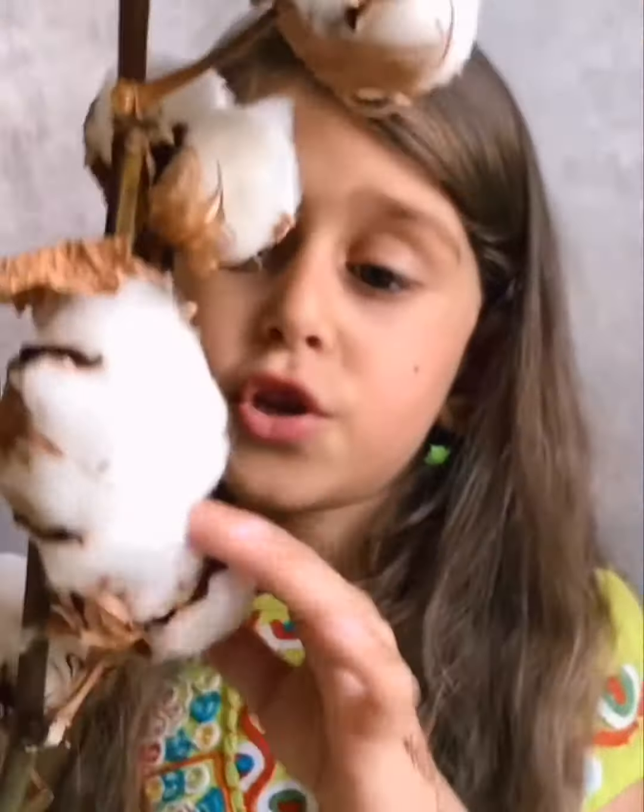These are how cotton flowers look. I really like them. They're real. Should I show you one of them? There. They're so fluffy and soft. And you actually use cotton, like maybe these kinds of cottons, for clothes, for socks, for fluffy stuff.